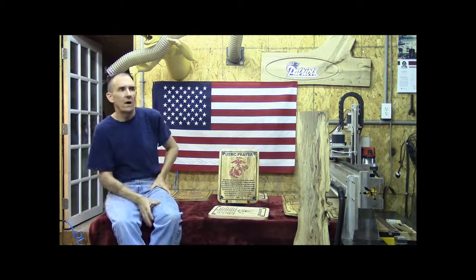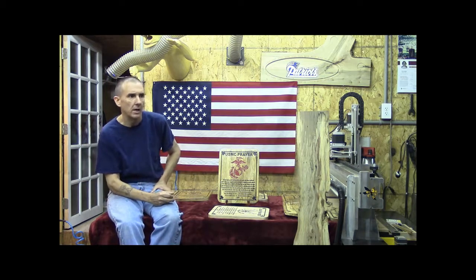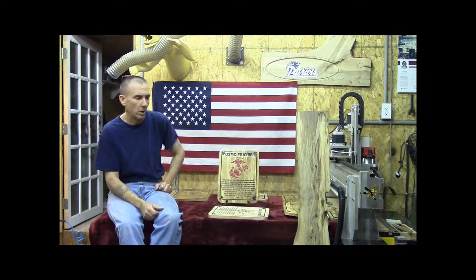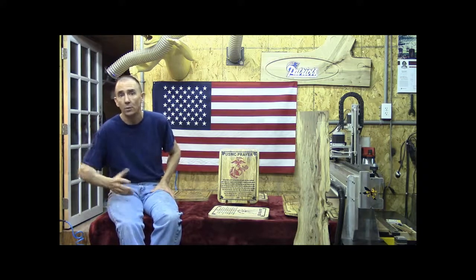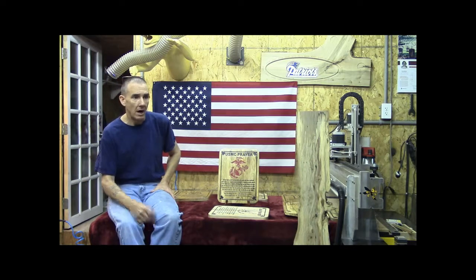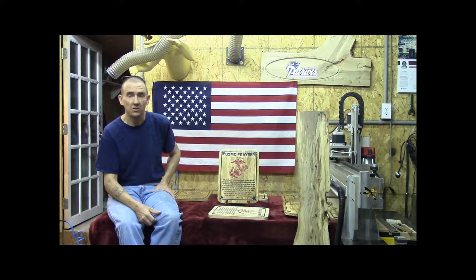We've opted to make this video just to highlight some of the things that we do here and the services that we offer for our store. What we are is a CNC engraving operation up in northern New Hampshire, north Umpel and Groveton. I'm an independent CNC programmer and CNC engraver — I am a one-man band.